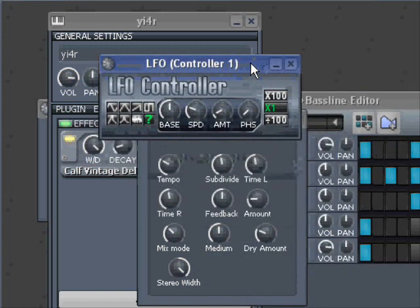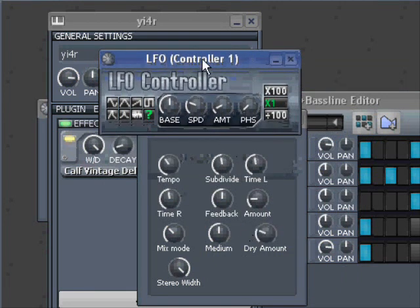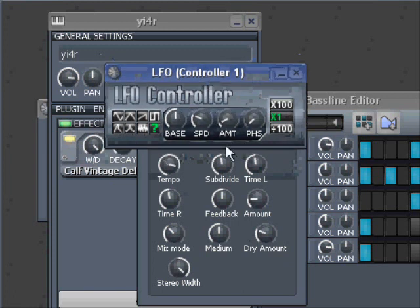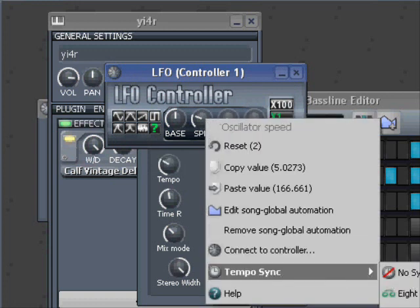User Controller 1 is set, and now you can see it starts to move. You probably already figured out what I'm going to do — I right-click here and say 'Tempo Sync to 1/16'.